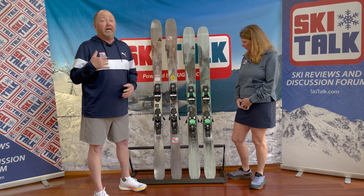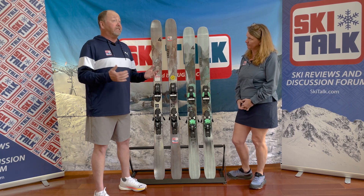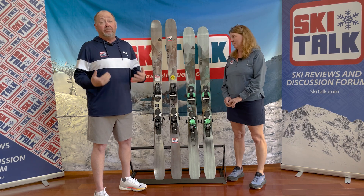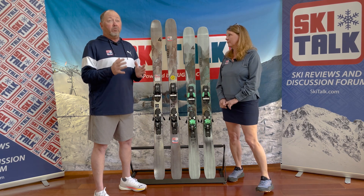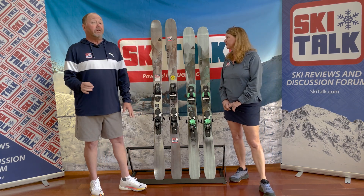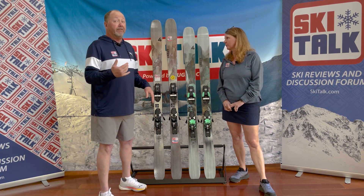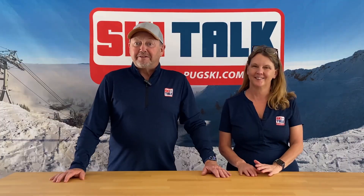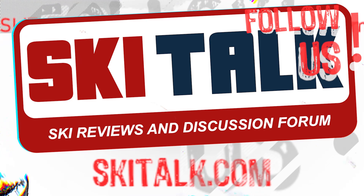Part of what also works here is for that seven-eighths scale skier — someone who might be a little lighter, a little more on the finesse side — they don't need that width to hold them up in the snow. This is a really good option for you. It makes for a really fun and playful ski, because in the end, skiing is fun.